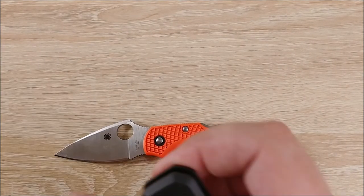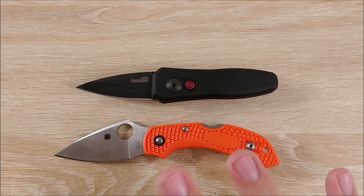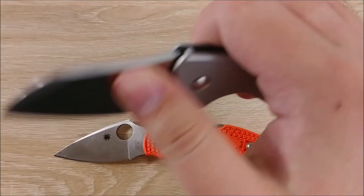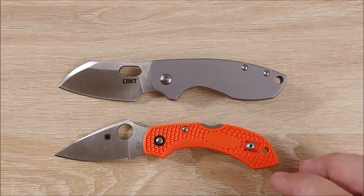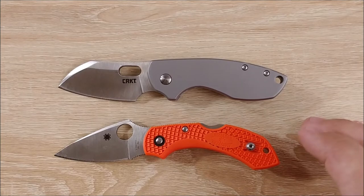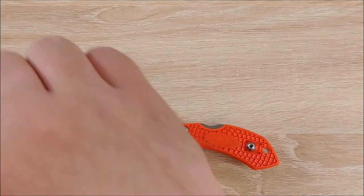Here it is next to the Kershaw Launch 4. I compare the Dragonfly to the Launch 4 a lot in my review of that knife, and I prefer this one quite a bit — much more favorable. Very popular small knife here: the CRKT Pilar. Very, very similar size — extremely close. The biggest difference you'll notice between these two is going to be the weight, the materials, and the cost, most of which favor the Dragonfly.